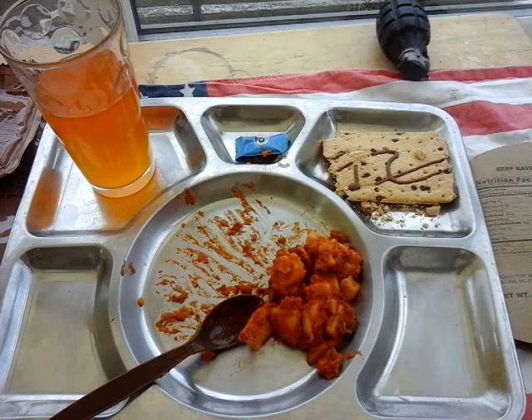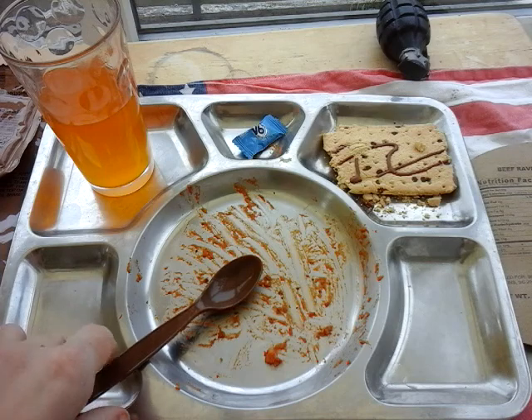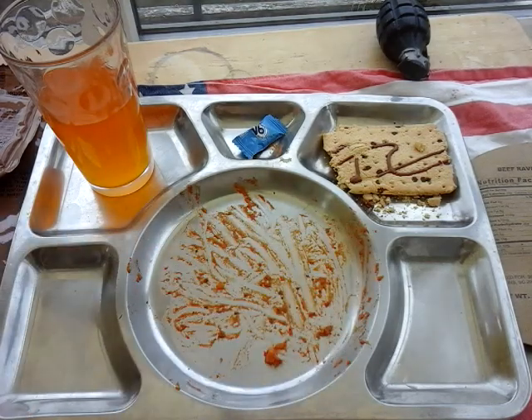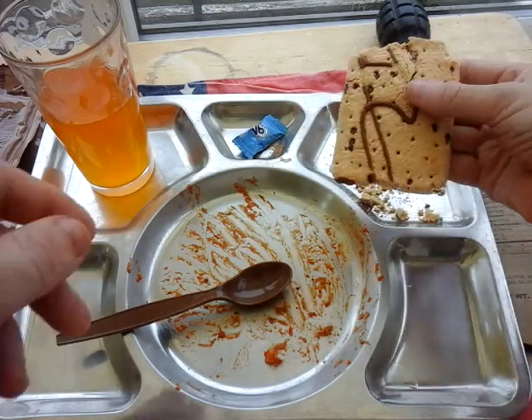I'm just going to finish this up and we'll get back for the pop-tart. That was absolutely delicious — that cheese undertone is nice, it really does go well with the pasta. It has seasoned beef and spices. Really nice, can't wait to have that again next week. No coffee, which is a shame.